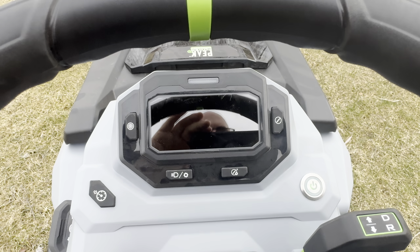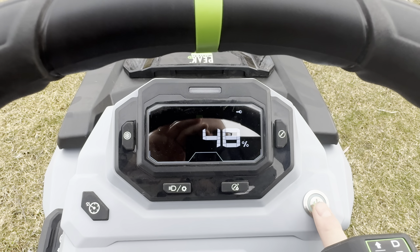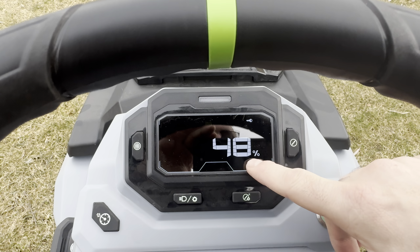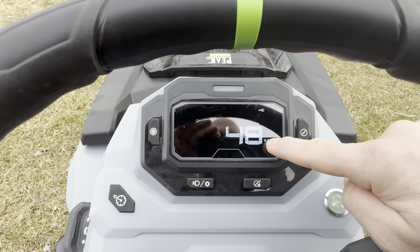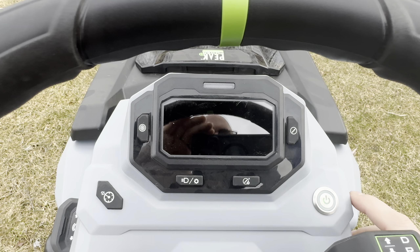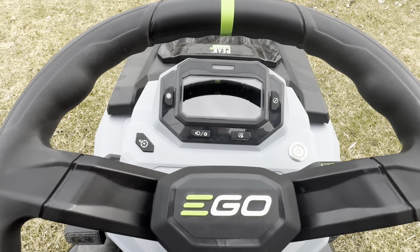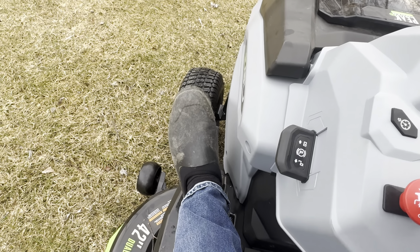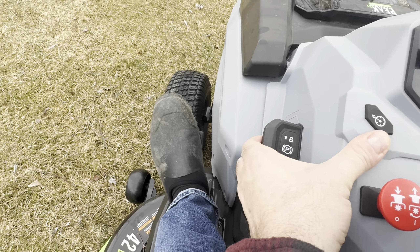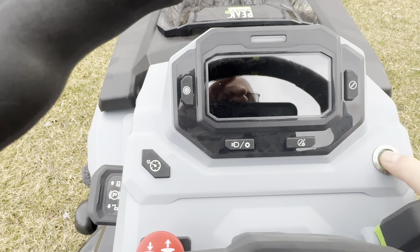The first thing you need to know is the system just won't come on if you push the button once — it just tells you your battery percentage. I'm at 48%. That's all that does. To get the tractor to actually run, you've got to push down the brake — hold the brake or lock the brake — and hold this button down for three seconds.